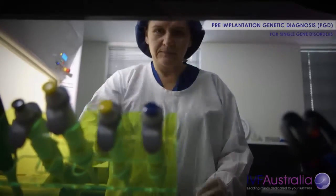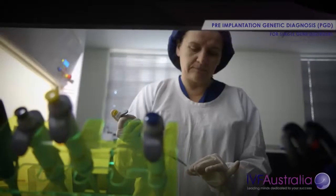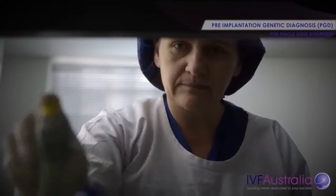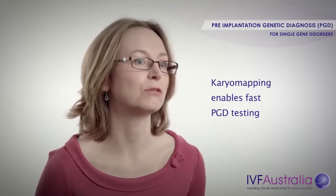Karyomapping is a one-size-fits-all test. Our previous technology involved having to establish a patient-specific or couple-specific test for whatever genetic condition they had, and this took sometimes months to prepare. Whereas with karyomapping, because it's a one-size-fits-all test, we're able to have a test ready within as little as two to four weeks.